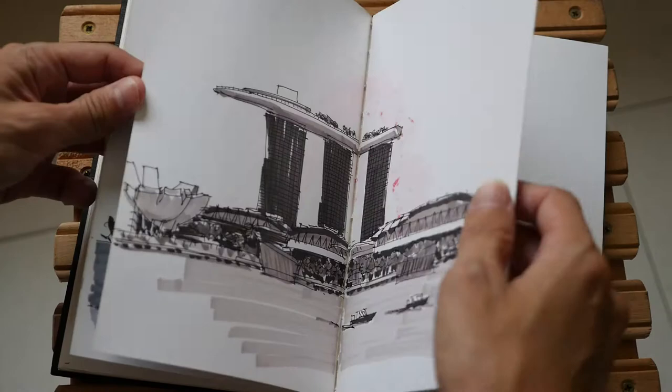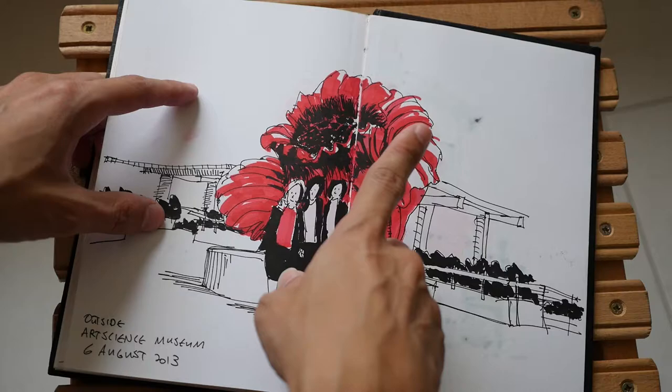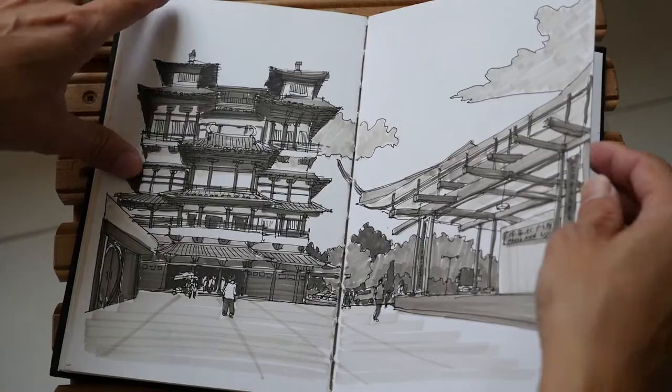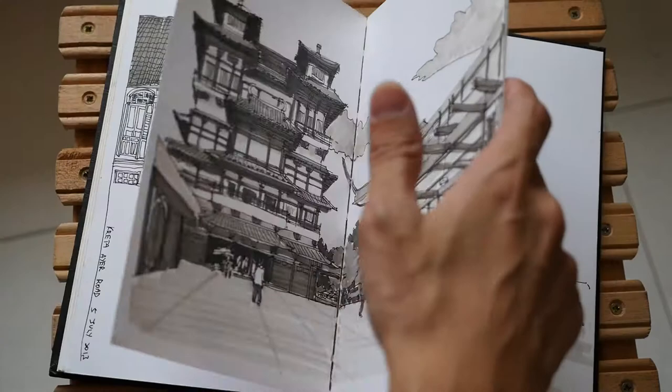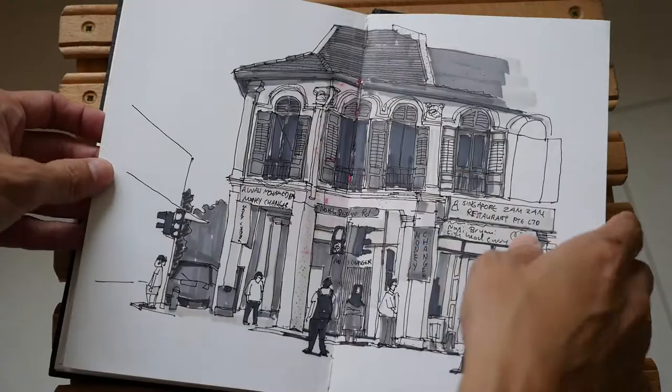As you can see, I use a lot of markers for this sketchbook. For really juicy markers — like very saturated red markers — they do bleed through a bit. But for Copic markers, as you can see from all these examples, they don't really bleed through, so it's quite safe for Copic. For some other brands of markers, you'll have to test it first.